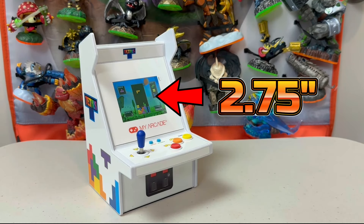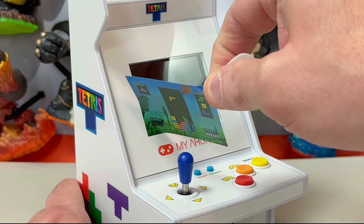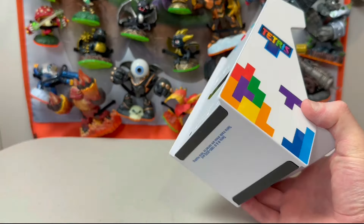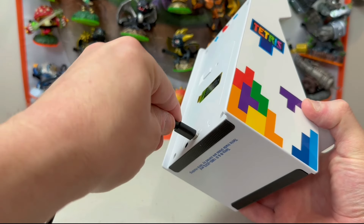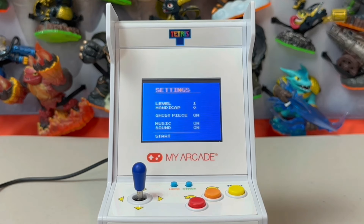This unit has the standard 2.75-inch display and is the same size as other releases we've seen. Peeling off the screen protector, plugging in, and we are ready to get started. The screen looks good and you go right into a settings menu that allows a handful of ways to customize your experience.